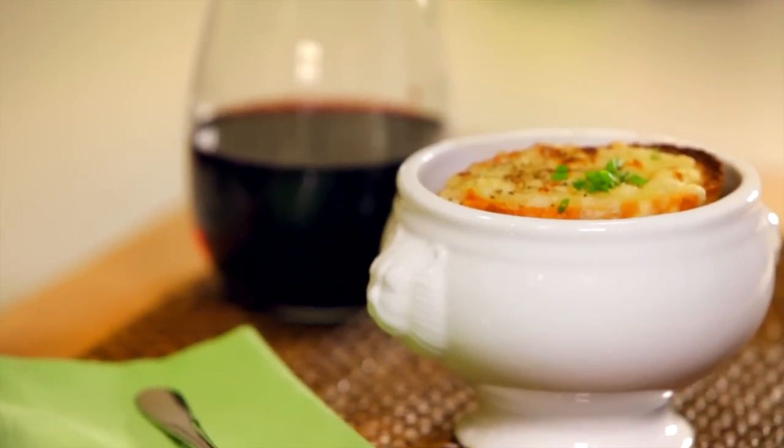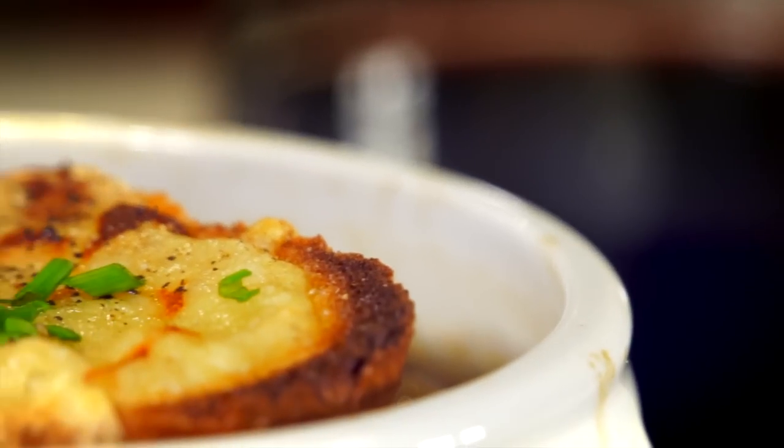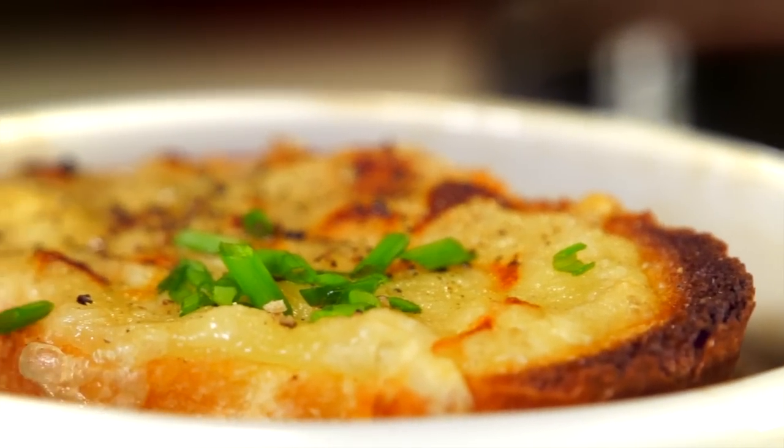Today we're making All Recipes member Chandrav's version of slow cooker French onion soup. One All Recipes member said this soup was to weep for — the smell drove us mad all day long.